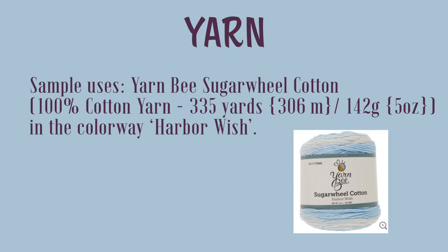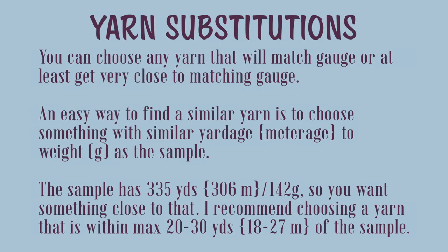The sample uses Yarn B Sugar Wheel Cotton, which is 100% cotton yarn with 335 yards, 306 meters per five ounces or 142 grams, in the colorway Harbor Wish. For yarn substitutions, you can use any yarn that will match gauge or get very close. An easy way to find a similar yarn is to choose something with similar yardage or meterage to weight as the sample. I recommend choosing a yarn within a maximum of 20 to 30 yards, 18 to 27 meters of the sample.